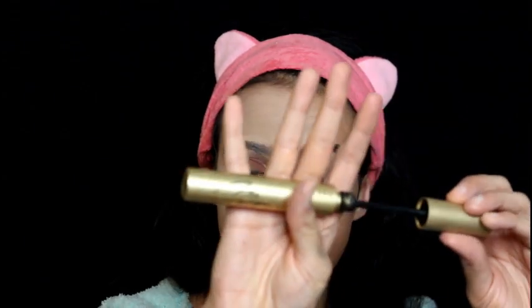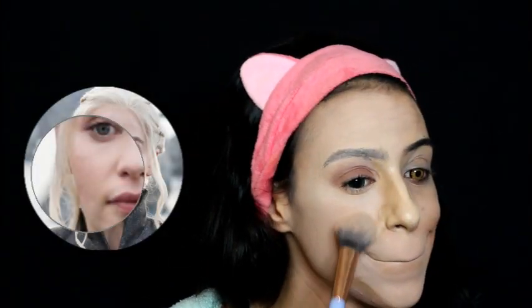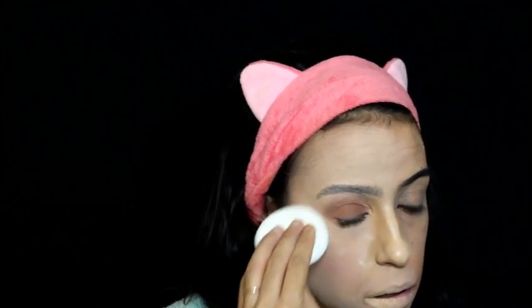Apply mascara on your upper lashes — I'm using the Huge Mascara from Stila. Using the Transition Palette from Pinky Rose Cosmetics, I'm going to apply that blush color, concentrating it on the tops of my cheeks. I'm smiling to guide myself where to apply the blush. All you need is a very pinky, rosy, delicate blush. Now I'm reapplying translucent powder under my eyes using the baking method, and I'll sweep it away at the end of the tutorial.